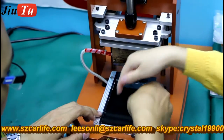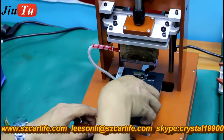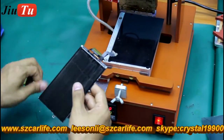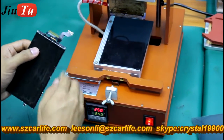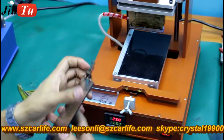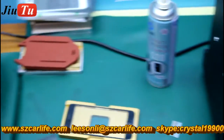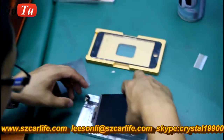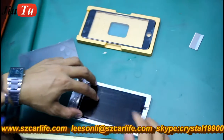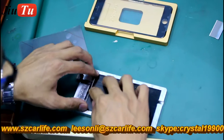Take care of this part — it has a small black cable here. Next we will use this customized glue removal mold. You can put the LCD screen inside the mold so it will be easier for you to do the cleaning.